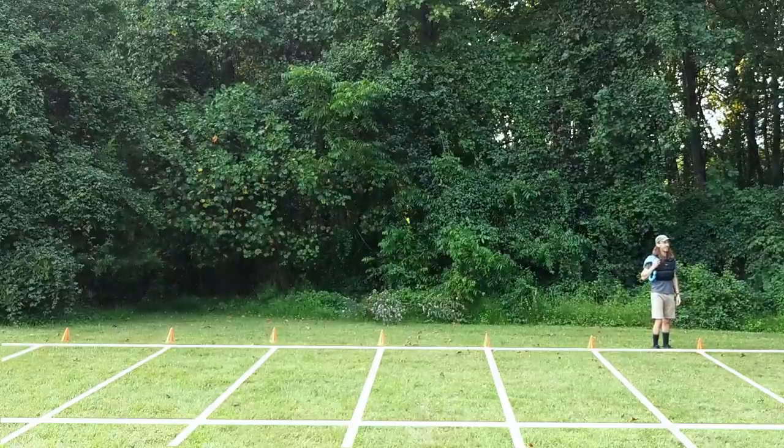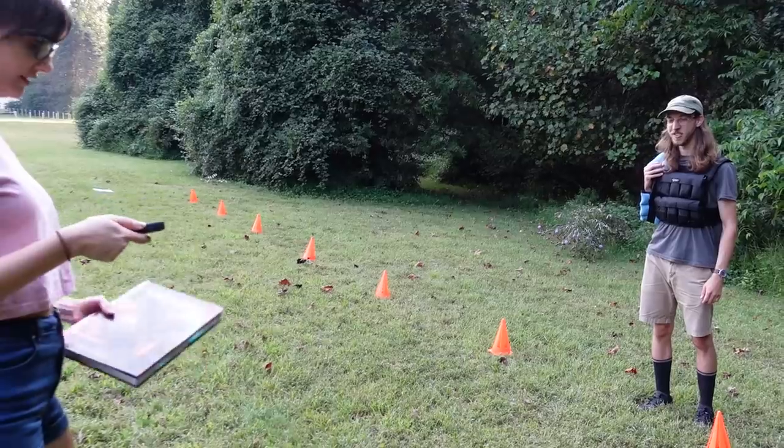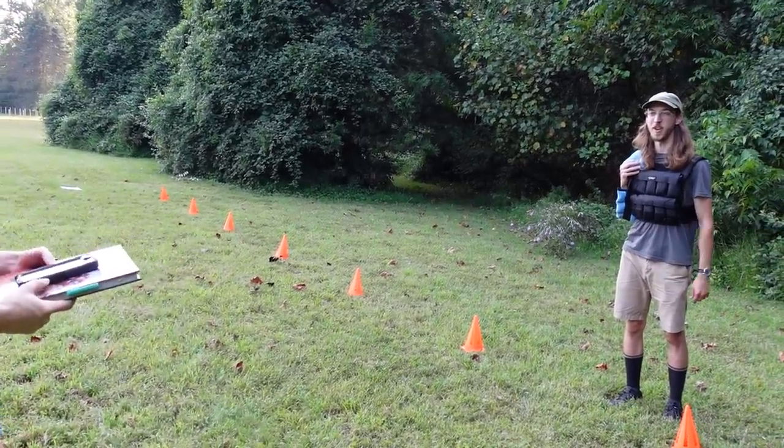Just shy of 30 feet, we'll say 27 and a half. So now we'll see what it looks like if I actually just go 20 — that should be his maximum walking speed right now.